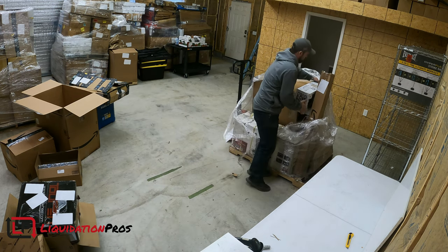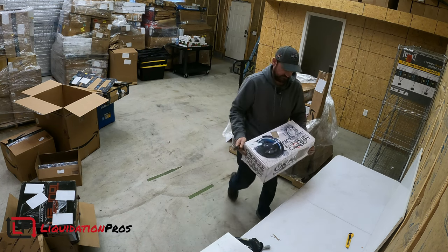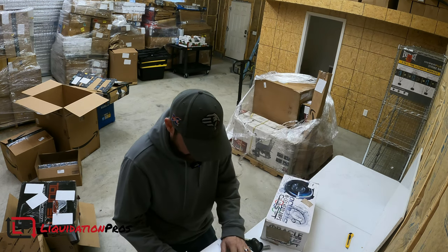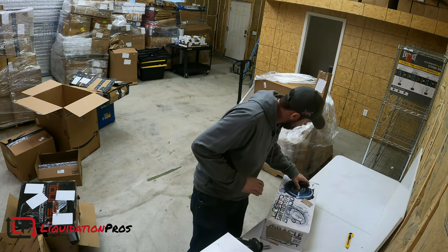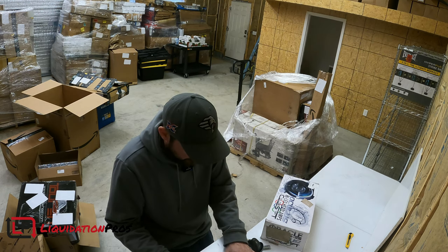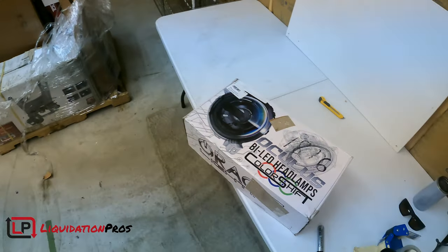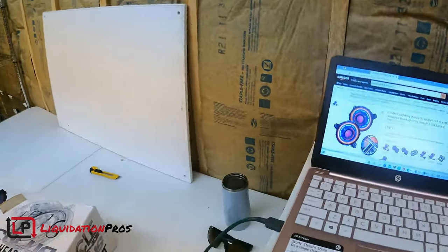These Oracle headlamps — they had a lot of tape on there. A lot of times they make them for Jeeps but also for other vehicles. These can be pretty pricey. I just sold one of the smaller fog lamps for $60 on eBay yesterday. Got to bring you guys down to check this out — Oracle Oculus headlamps. Look at that — $788! Now granted, they probably won't sell for that much on eBay. They look brand new, still factory sealed up.